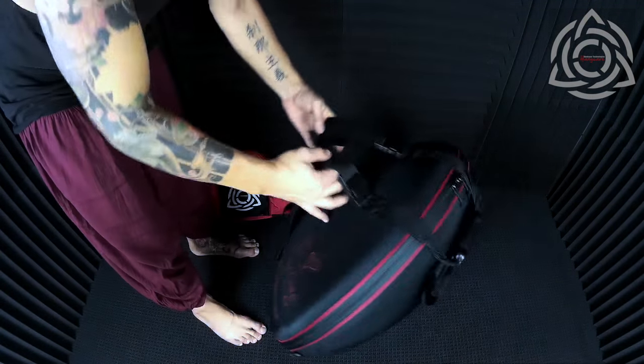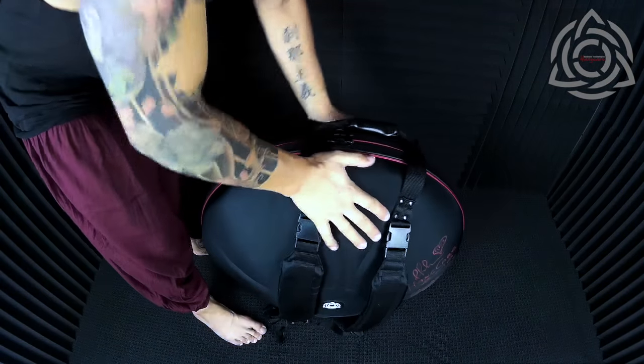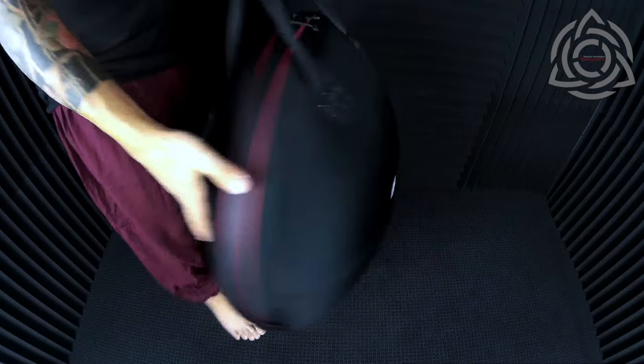I've been all around the world with these cases. They look great, they're really comfortable to wear and they're going to protect your hand pans. So definitely check them out — really great cases.